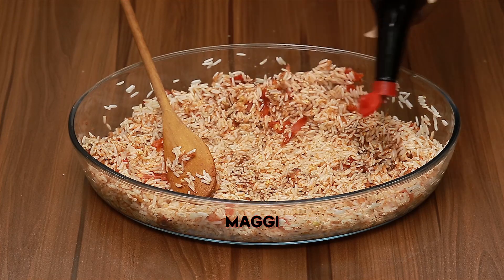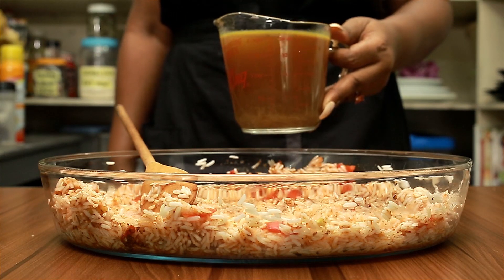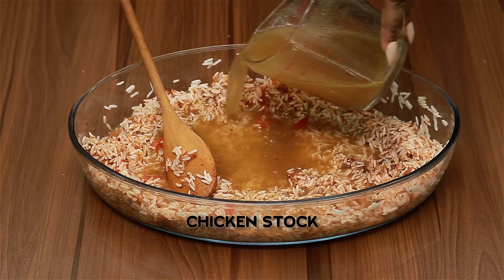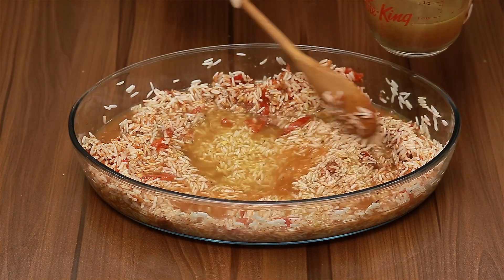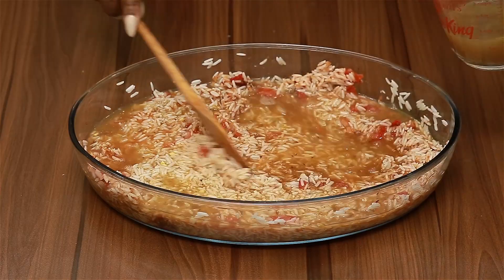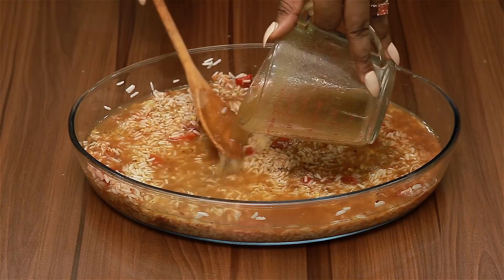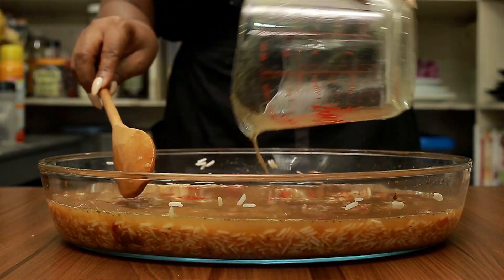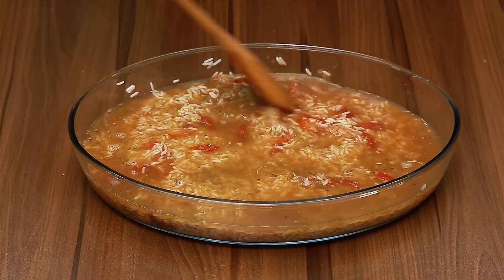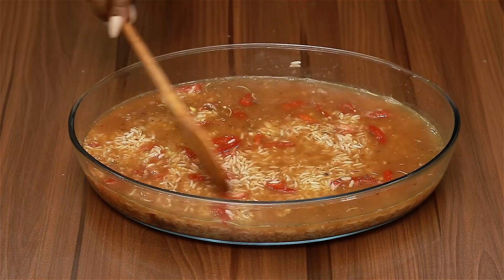When you're done mixing, add your seasoning cube. If you don't have liquid seasoning, just use your regular Maggi, or you can totally skip it. Then pour in your chicken stock or water — whichever you have available. I'm using about two cups of chicken stock. Pour it gradually, watching to make sure it's not too much for the rice, and make sure the rice is evenly covered.